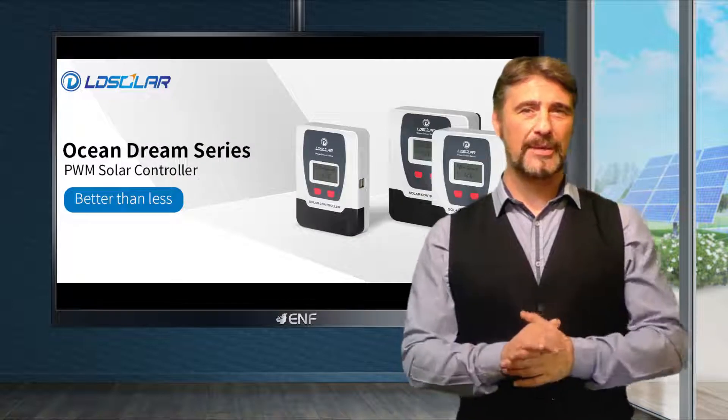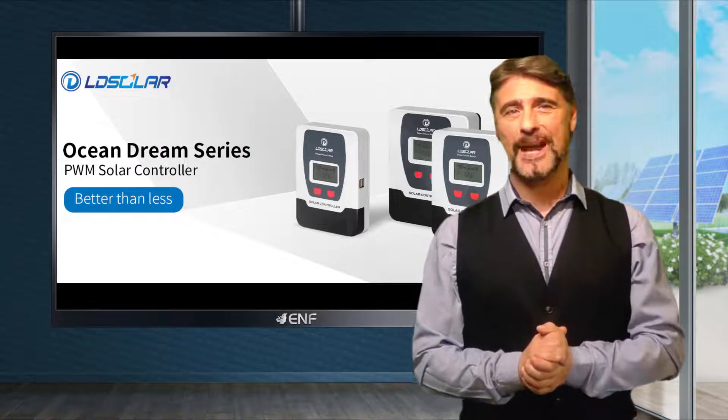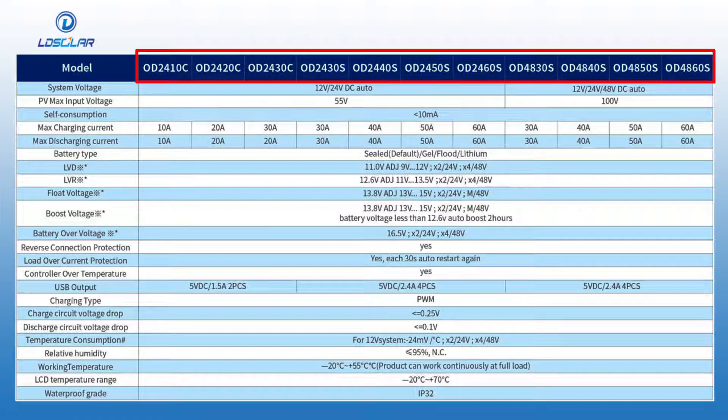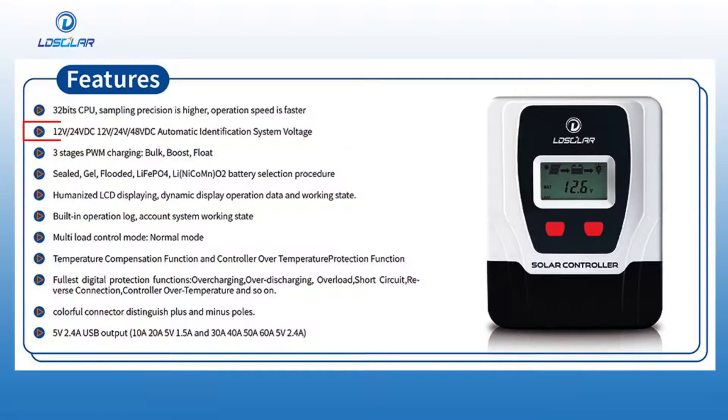The Ocean Dream Series solar charge controllers manufactured by Wuhan WeLead New Energy are available in 11 different models, all of which use the highly efficient pulse width modulation charging mode and have charge ratings ranging from 10 to 60 amperes, making them suitable for charging 12, 24 and 48 volt batteries.